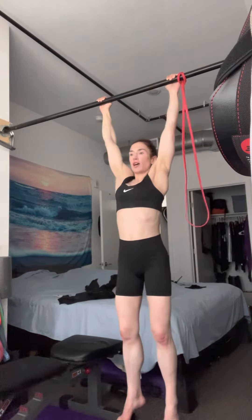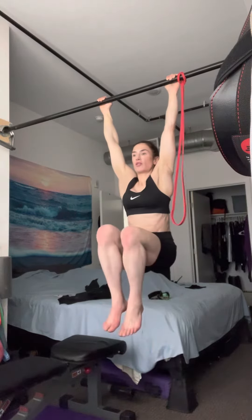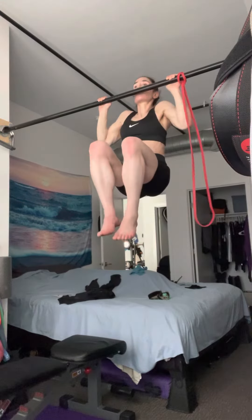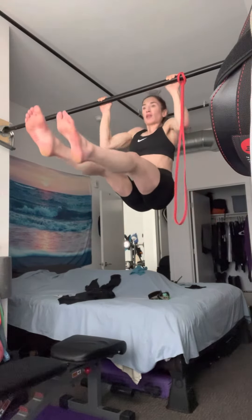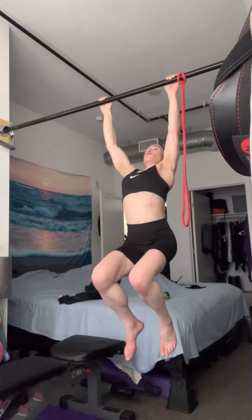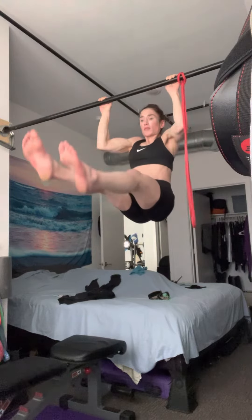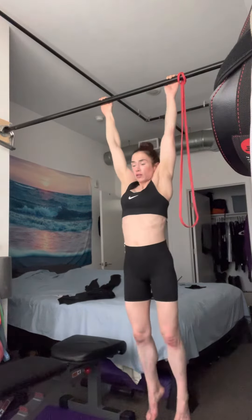So you start in this position, then go down — all the way down. You're going to notice that the hips are going to want to extend, but you want to keep them up, which is the tough part.